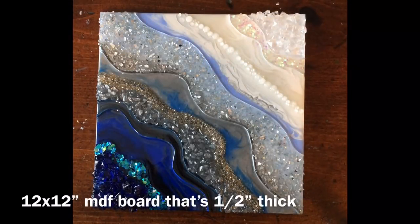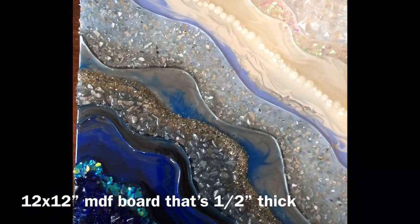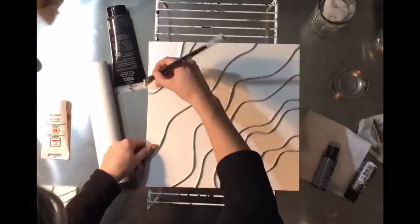Hello everybody and welcome to Dryer Days Art Studio. I'm Katherine and I'm so happy to have you here. This is the piece I will be working on today — a nice blue icy resin geode.